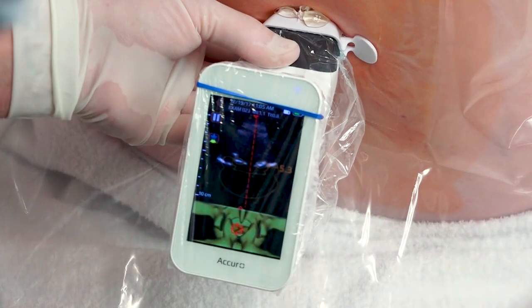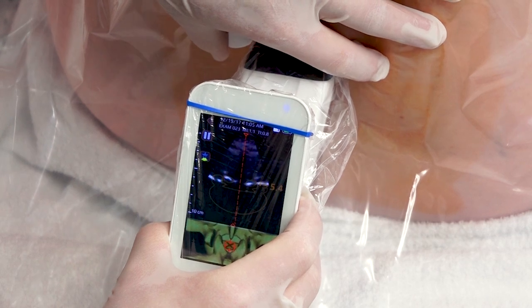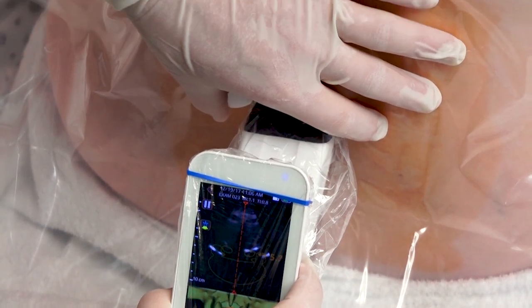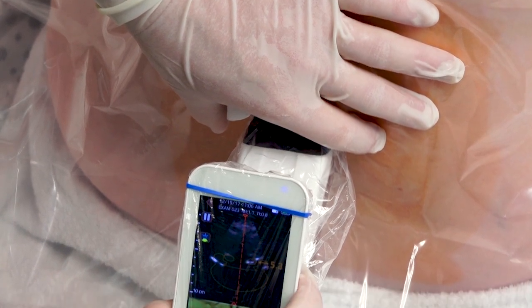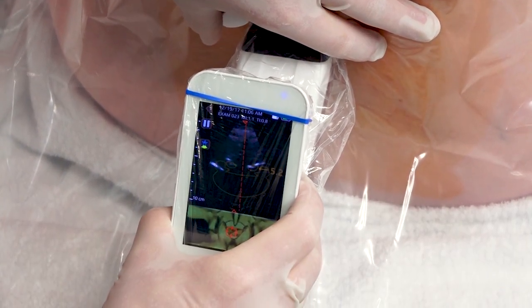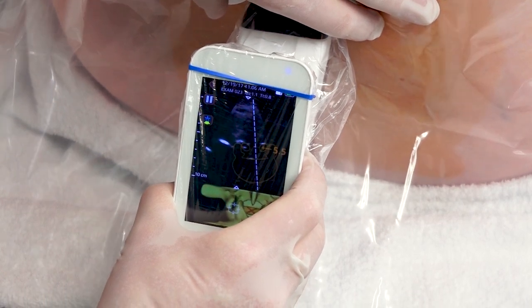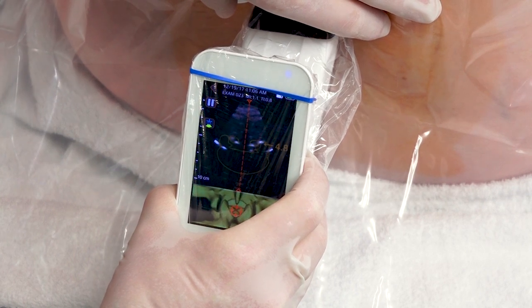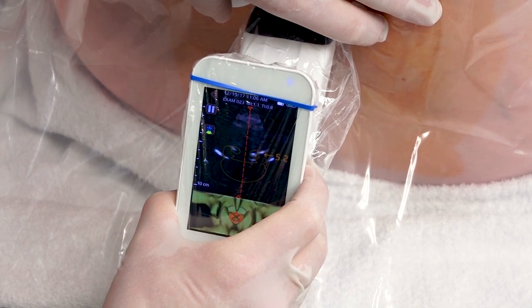Once you locate the interspace, make sure that you are not pressing on the skin, as that could affect the accuracy of the reading. You can see how now we are reading closer to 6, but when we press we are reading closer to 5. So it's very important to not press on the skin and to remember the trajectory of the ultrasound beam.